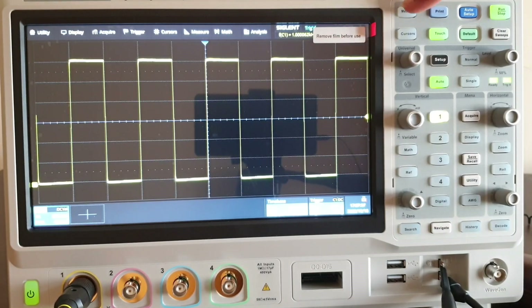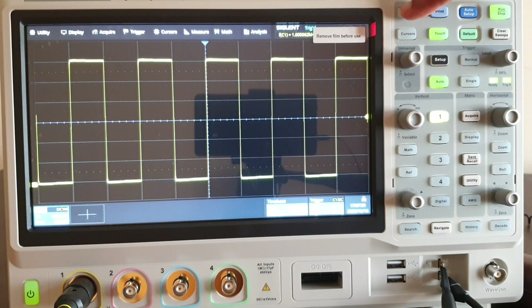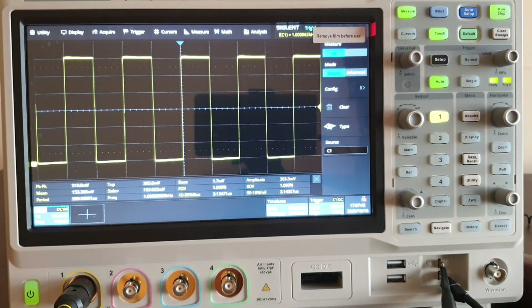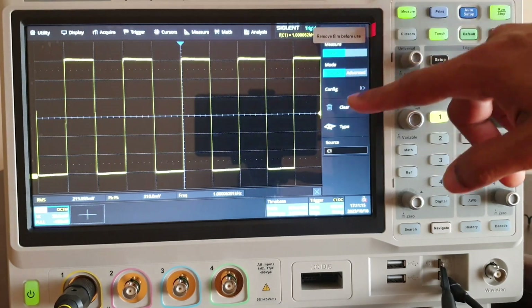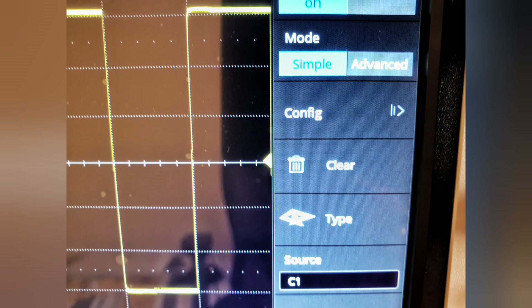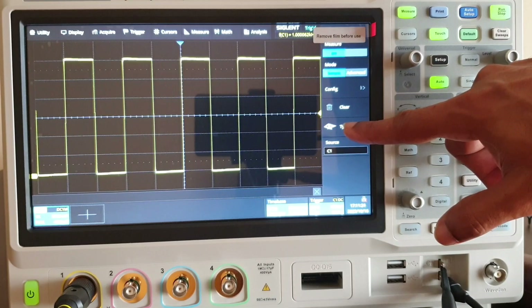The next interesting topic is measurements of the signal. For that there is a dedicated measure key. Just hit on measure and a new window will come. You can see some default measurements like peak to peak, top, base, amplitude, rise time, fall time, period, and more. To select desired parameters to be measured, you can make a clear function, which will remove all the preset measurement parameters.